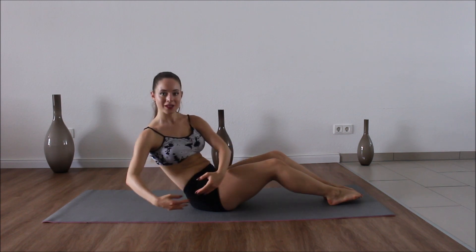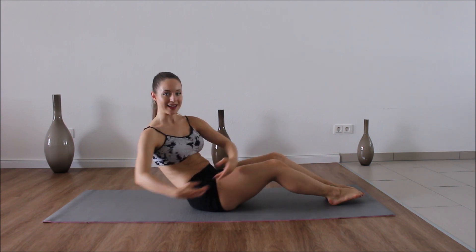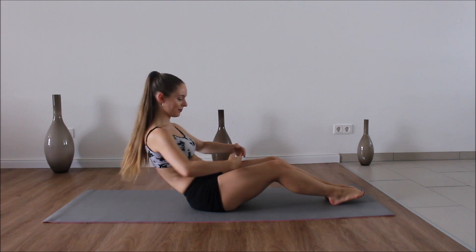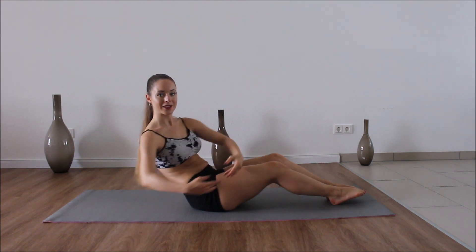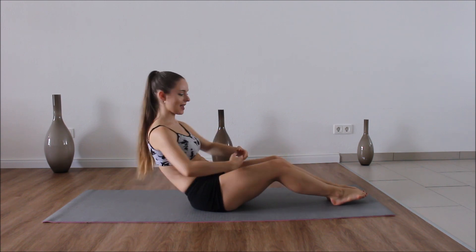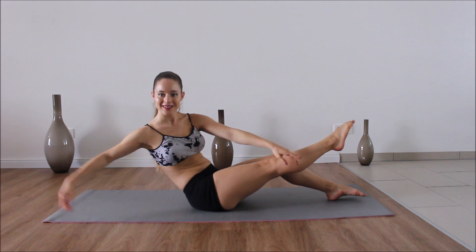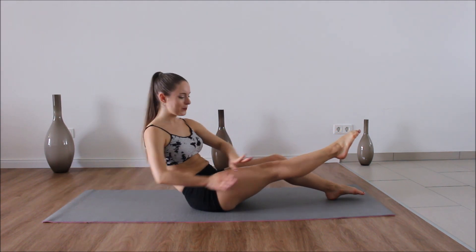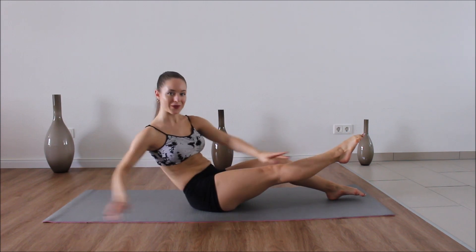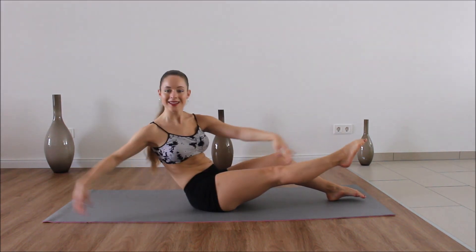So let's start twisting — one, two, three, four, five, six, seven, eight. Second set — two, three, four, five, six, seven, eight. Third set — two, three, four, five, six, seven, eight. Bring that leg up and we're going to twist — two, three, four, five, six, seven, eight. Second set — two, three, four, five, six, seven, eight. Third set — two, three, four, five, six, seven, eight. Good.